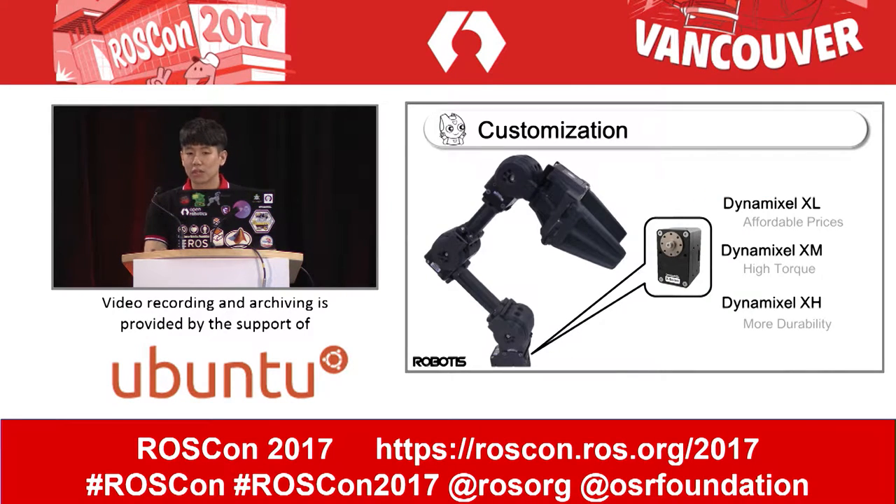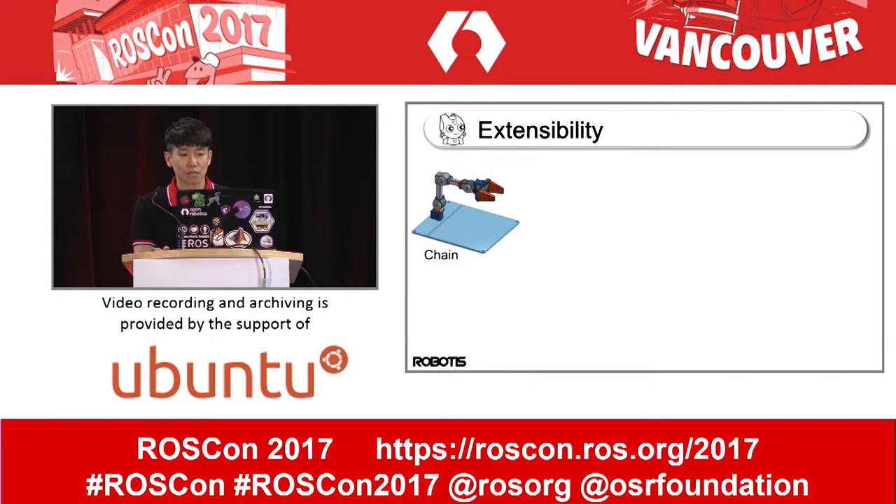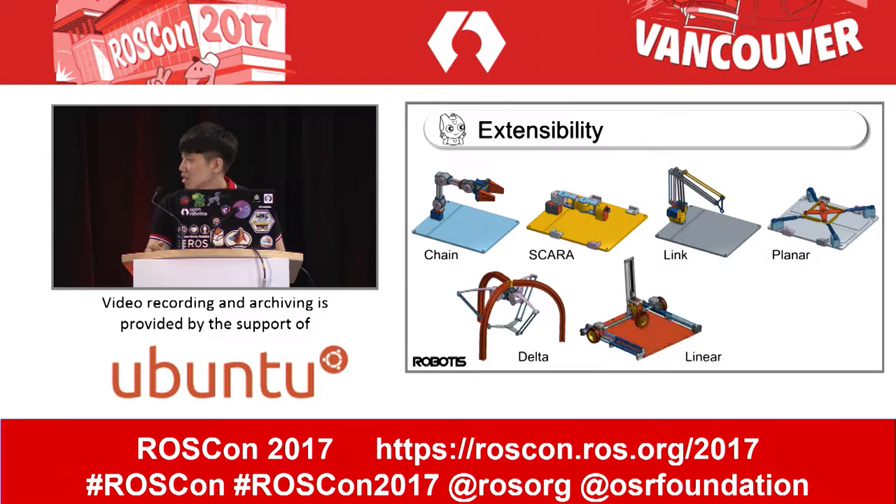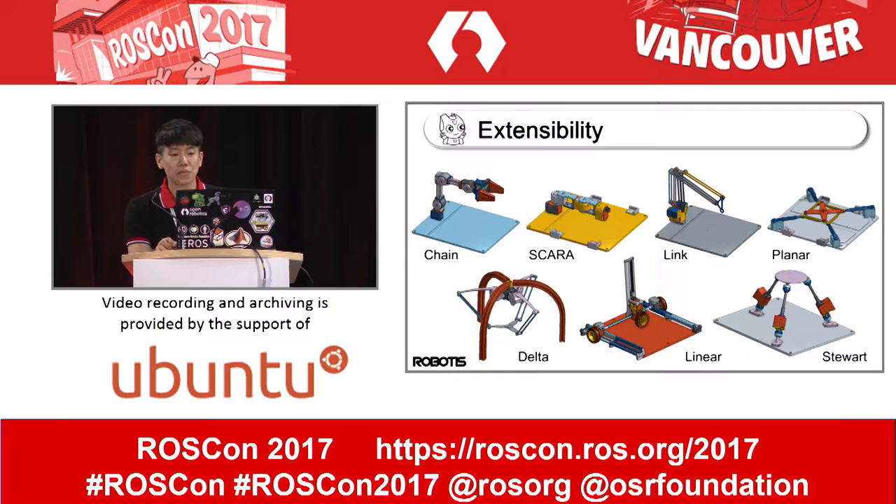Moreover, the Open Manipulator uses a fabulous actuator. The new series of Dynamixel has different features with identical appearance. Through this, we can provide manipulators of various shapes: Scara, Link, Planar, Delta, Linear, and Stuart. It helps you while you build your own manipulator.